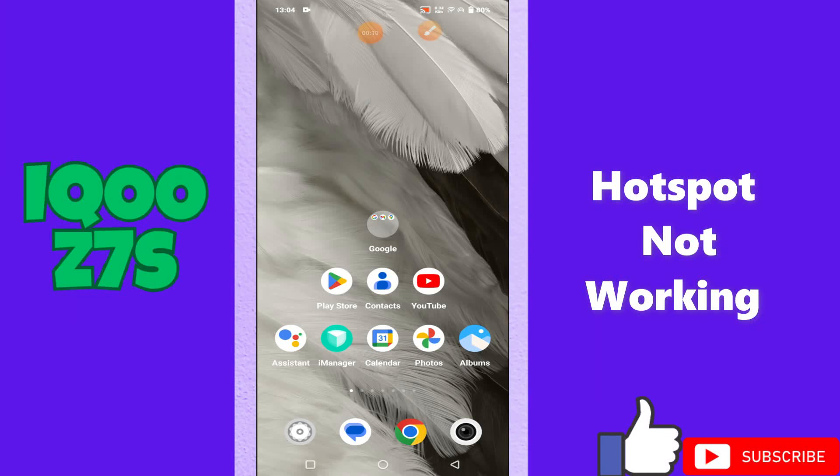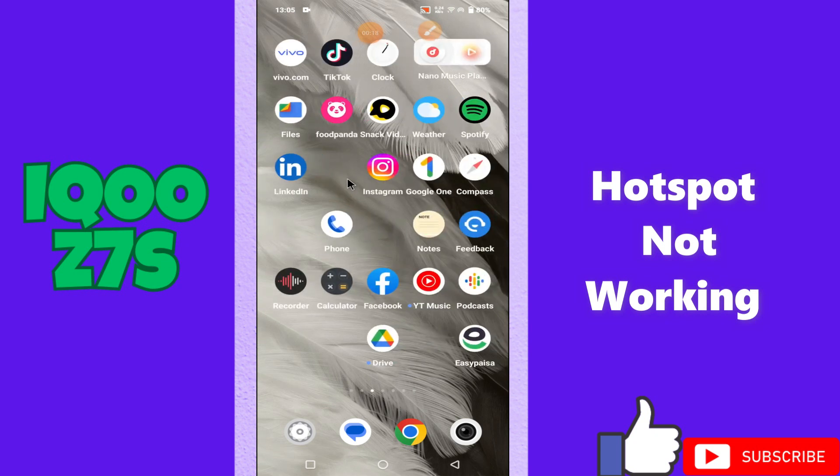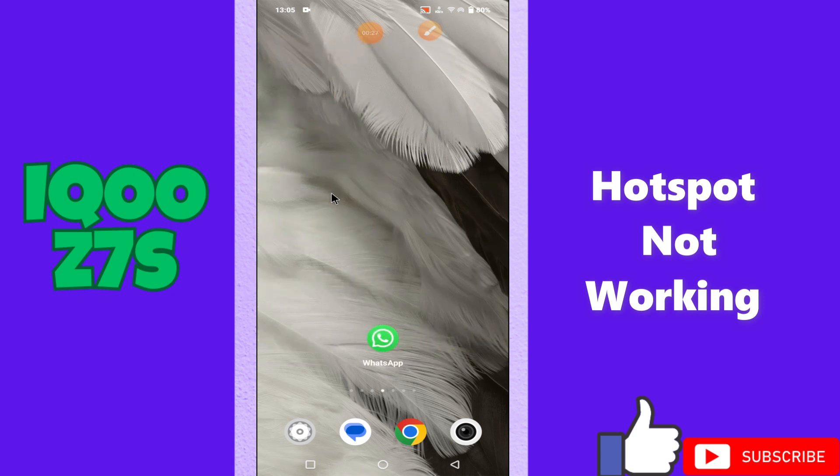Hi everyone, in today's video I'll show you how to fix the hotspot problem in your device, iquzy 7s. If hotspot is not working, I'll show you how you can fix it. Before I start, if you like my channel don't forget to subscribe and press the bell icon. Watch the complete video and learn how you can do it. Let's watch the video.